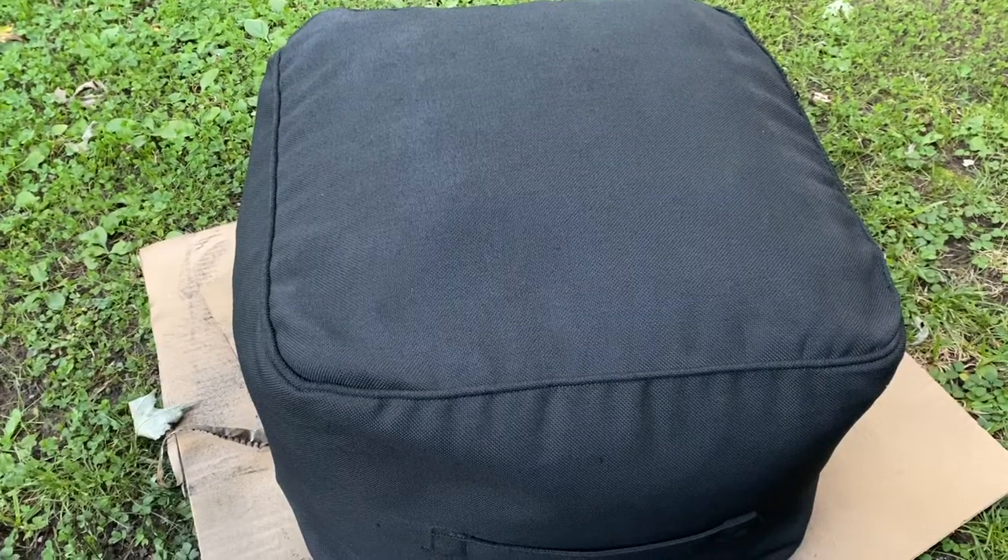Tip number three: I put pieces of cardboard down to cover my grass so that as I was spraying, it got on the cardboard and I didn't leave that telltale patch of black paint on my grass. Yes, I have made that mistake too from spray painting. So save your grass, use some cardboard.